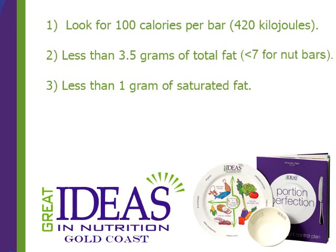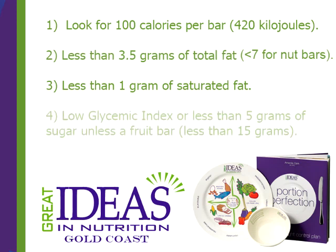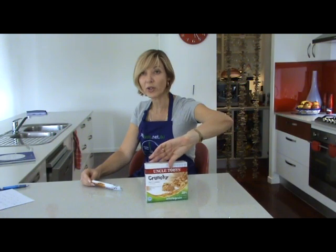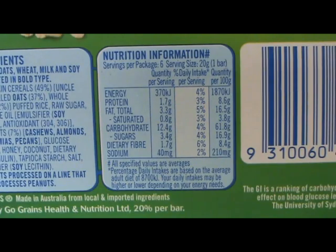Thirdly, look for less than 1 gram of saturated fat per bar. Fourth, you're looking for a bar to be low glycemic index. Now many foods haven't been tested for glycemic index, so failing that we're looking for less than 5 grams of sugar per bar, or if the bar is based on fruit, look for less than 15 grams of sugar, because that sugar reading is also reading the fructose in the fruit. And lastly, look for greater than 1 gram of fiber per bar.